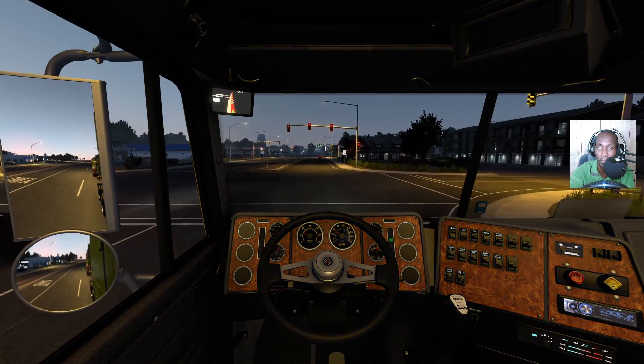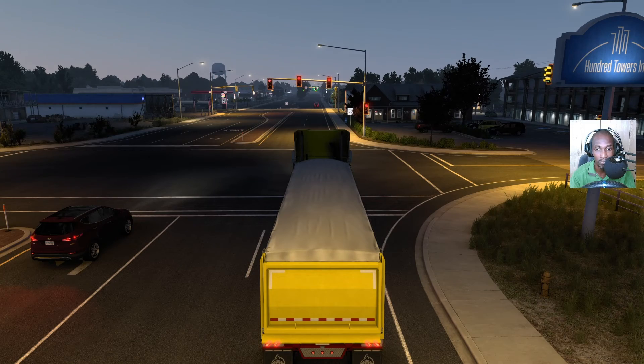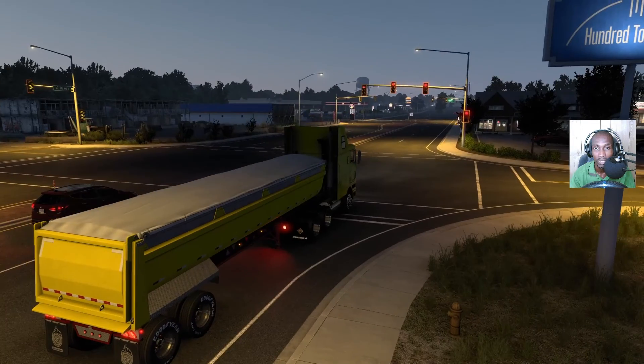So we have scrap metal in trailer 3 — I don't know what they're doing with scrap metal in trailer 3, but we've got it and we'll go over the line.